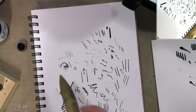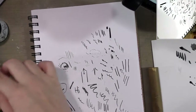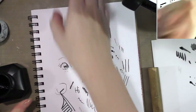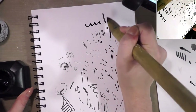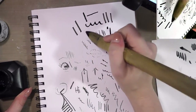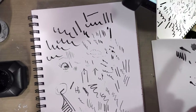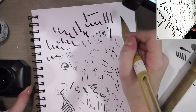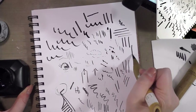I'm going to open my sumi ink and just dip directly into that. So with this giant reed pen, it pretty much puts down two line weights. They're inexpensive, they're fun to sketch with and fun to draw with, and they certainly have a distinctive feel. You're pretty much not going to get much line weight variation even with a small one.